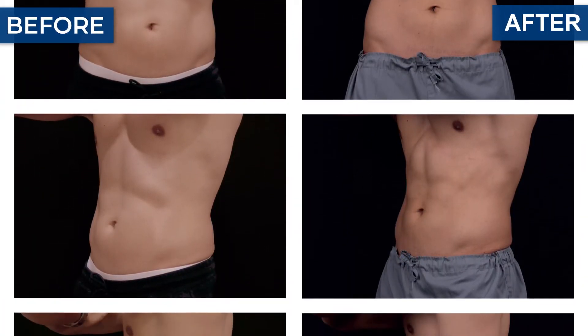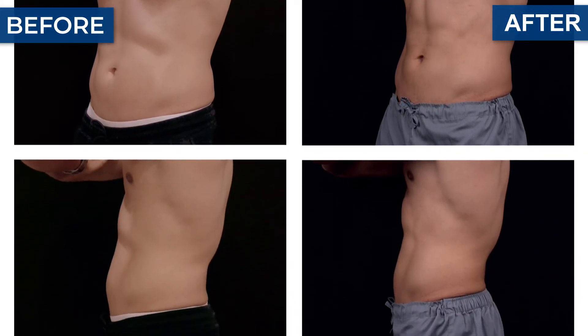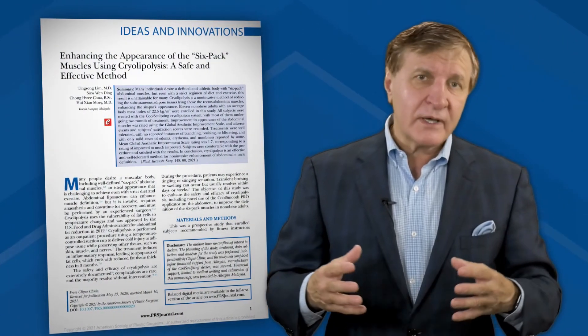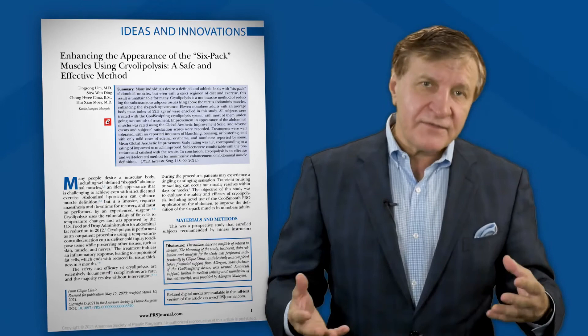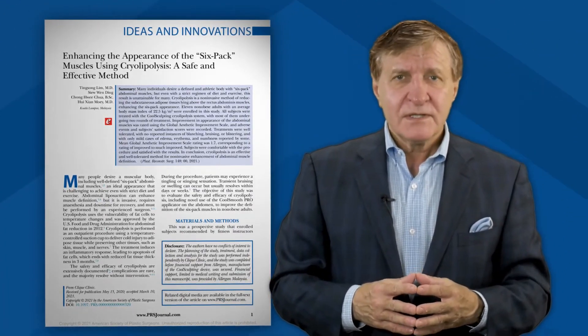Patients rated their own abs as much improved or improved, and they reported feeling more confident about their appearance. Although large-scale studies are needed and welcome, this hot topic indicates that cryolipolysis is indeed a safe, effective, and pretty cool method for non-invasive enhancement of the abs.